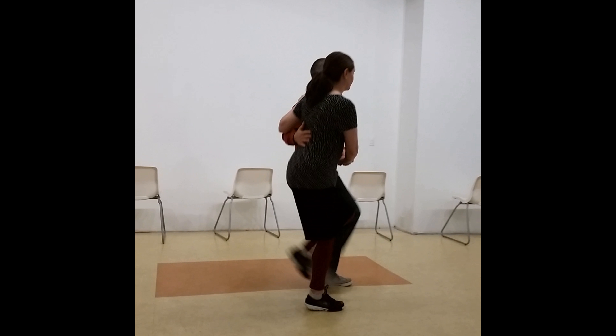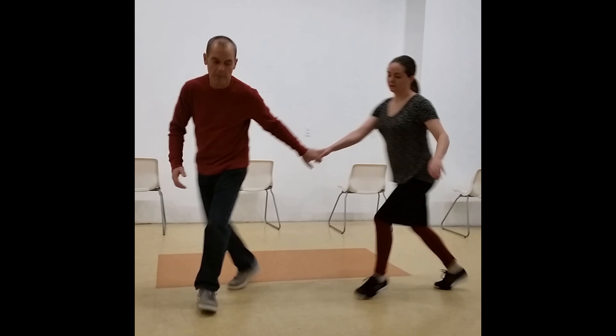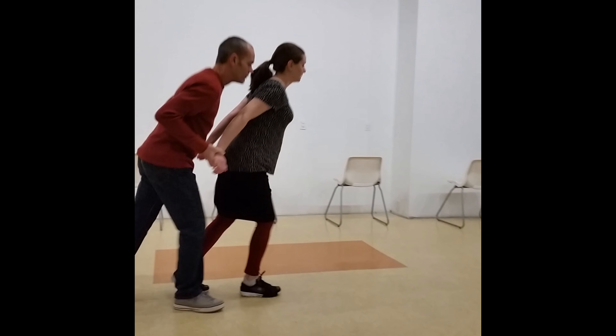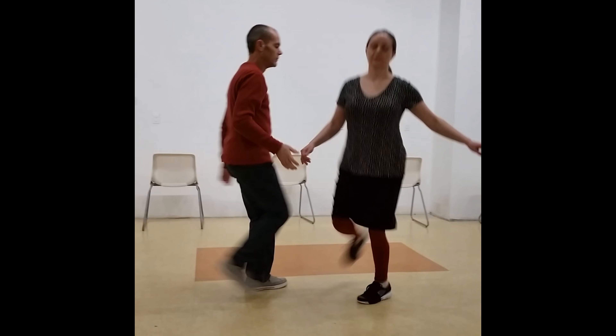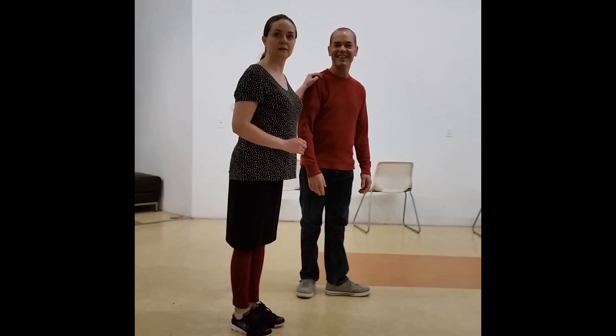Can you make it? Whew! Oh, nice, we got it!